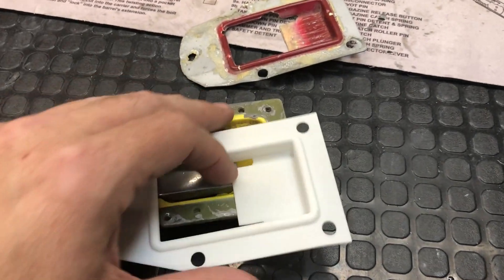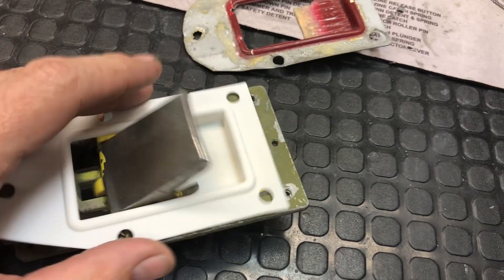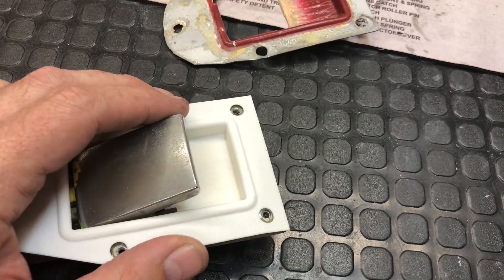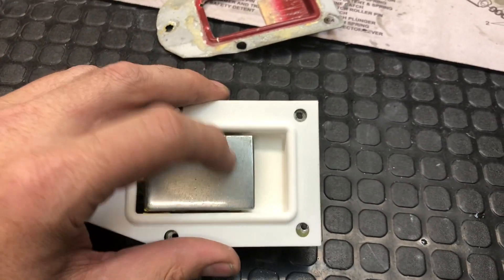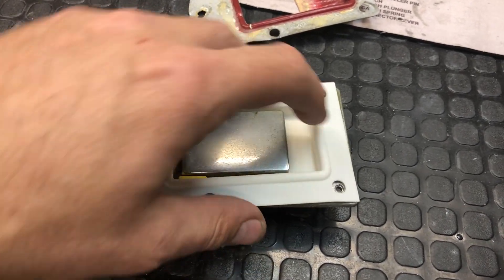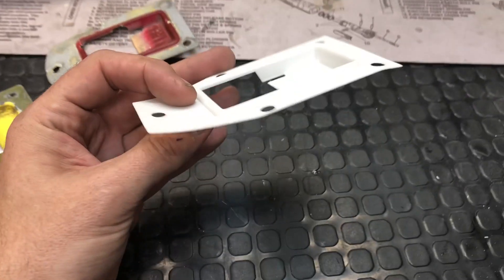It just came in today and I'm happy to report that it printed out amazingly well. Yeah, it worked, and I had never gone this thin with the SLS method before.